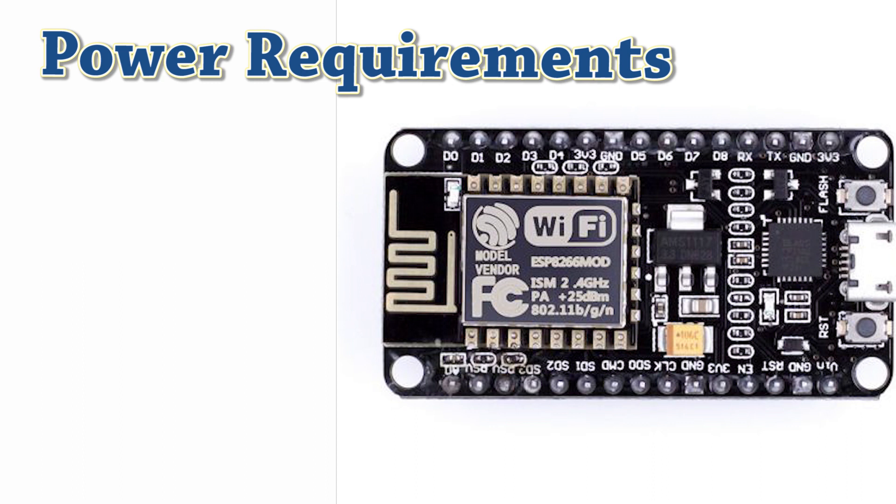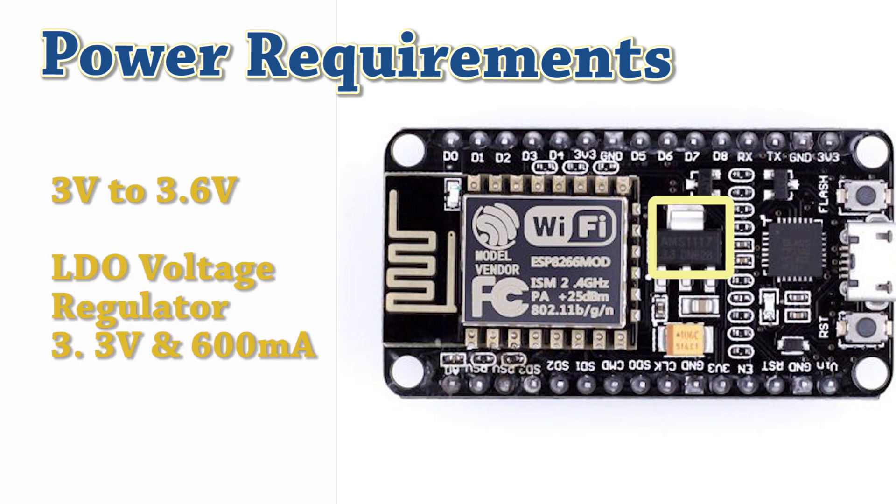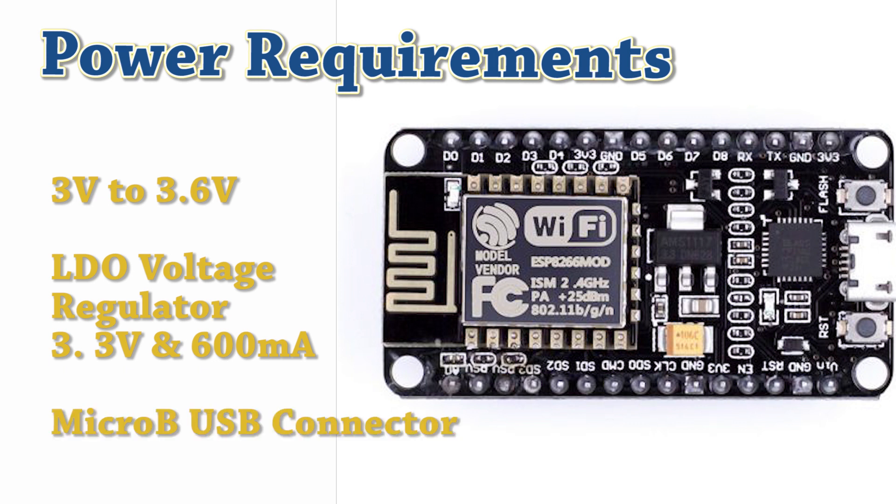Let's have a look at the power requirements of this board. The operating voltage range of ESP8266 is within 3 to 3.6 volts. The board contains an LDO voltage regulator to provide a steady 3.3 volts and 600 mA current. The output of the regulator can be taken from various pins labeled as 3V3, which can be used to supply power to external components. This NodeMCU board is powered via an on-board micro USB connector. If you don't want to connect a USB cable, you can power it from a 5V voltage source via the V-input pin.